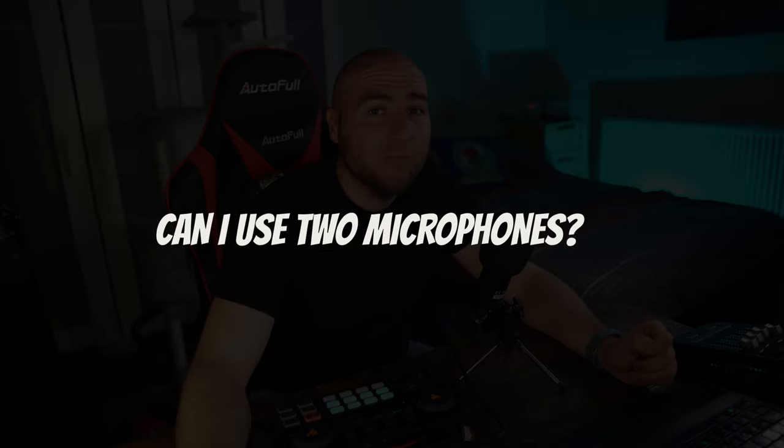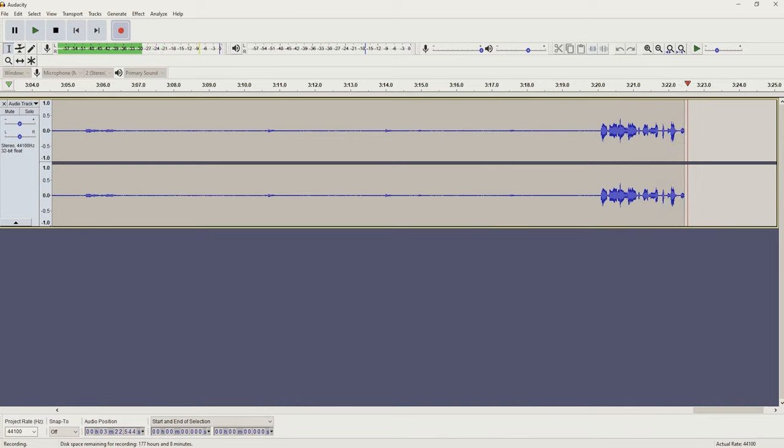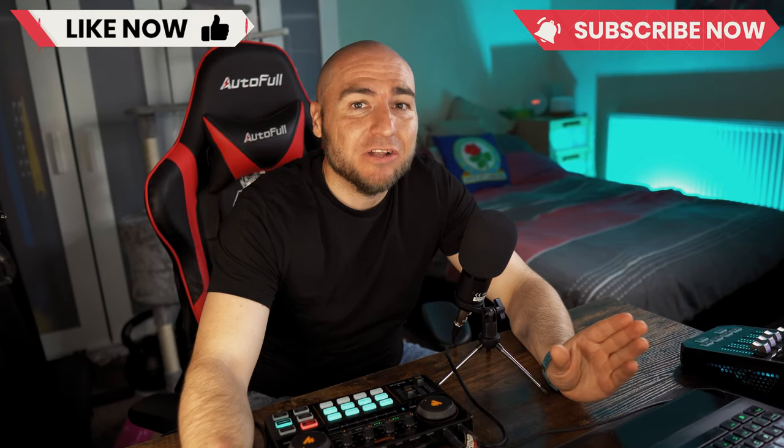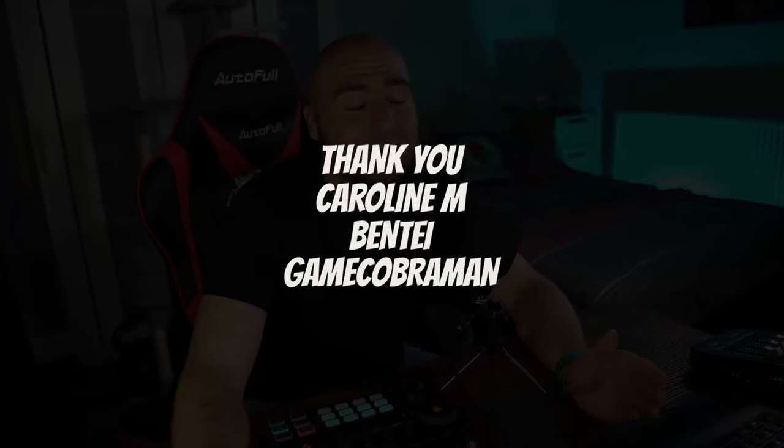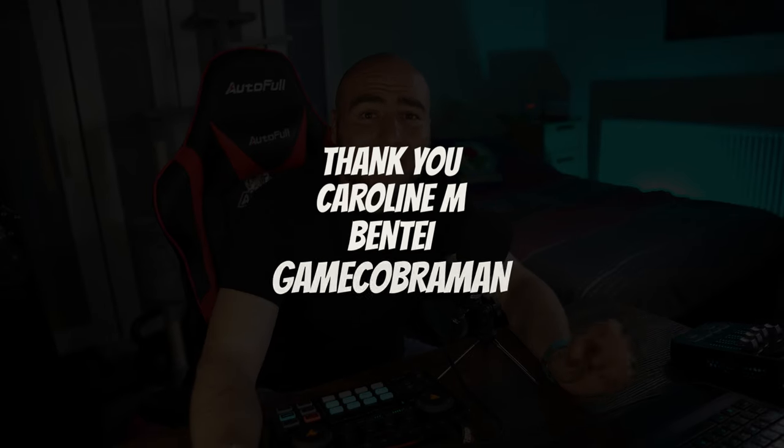Can I record using two microphones? Yes, you can — this is us talking into the microphone that came with the kit, and this is us talking into our Fine Fine K6 microphone. Is the audio saved onto separate tracks? We're pretty sure it isn't — we are recording using Audacity and everything seems to be stuck on one track. Has this review been useful? Don't forget to give it a like and subscribe to the channel. You can also become a channel member for early access to future videos. Thank you to our current channel members — you guys are absolute legends. Have a good one and we'll see you in the next one.